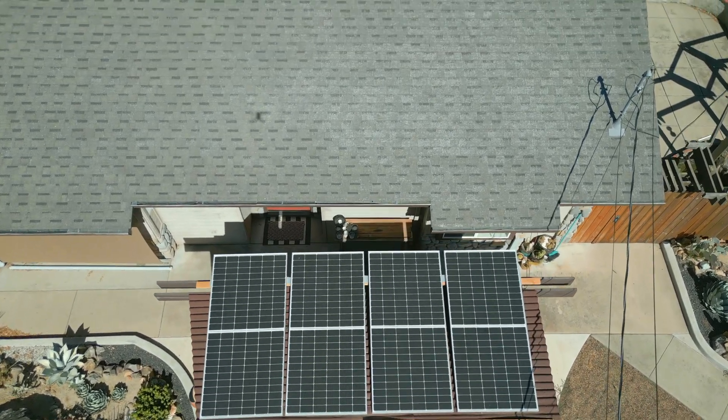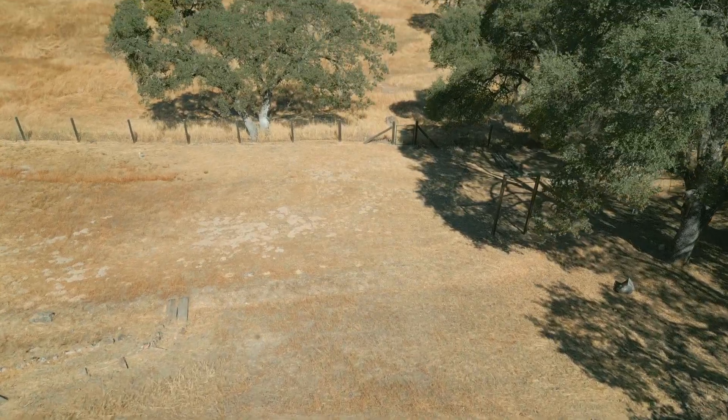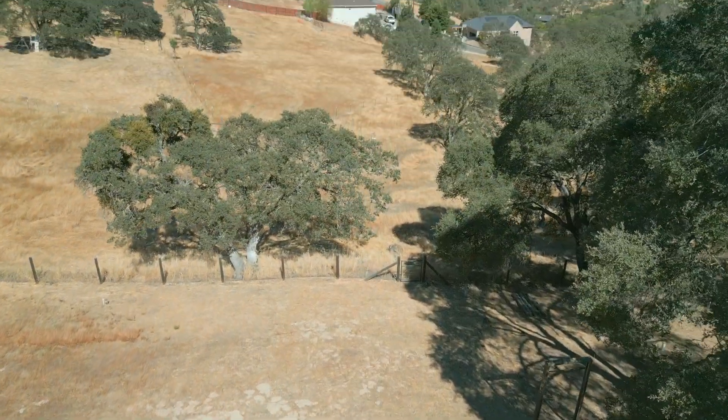I can run the EG4 guilt-free with solar, so I do plan on making more videos with updates about the EG4, how it's running, as well as how fast it pays for itself.